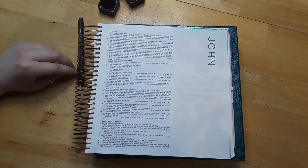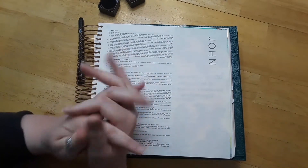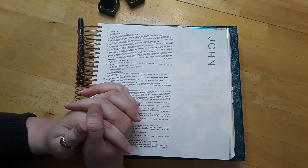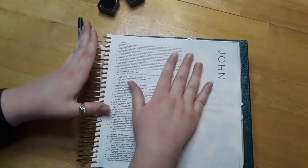Before we get started, let's say a quick prayer. Dear Lord, thank you for bringing us all together today. I pray that you will help us to understand your word, and I just thank you, Lord God, for helping me with ideas to show people different techniques to help us all with our Bible journaling and grow closer with you, Lord. In Jesus's name, amen.